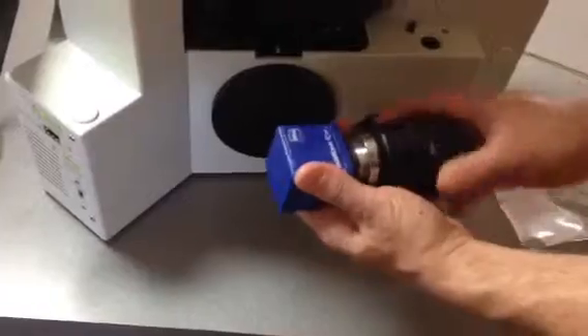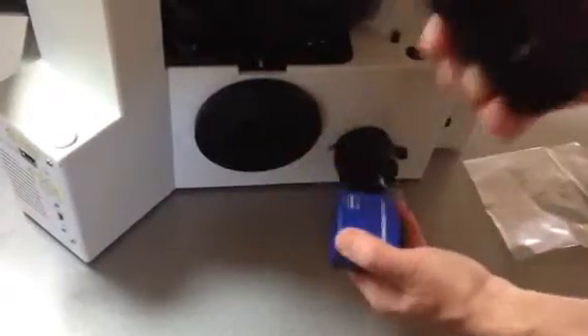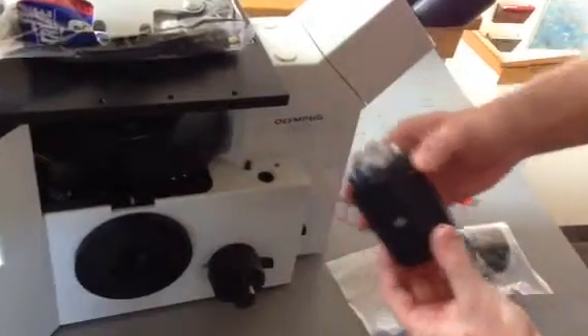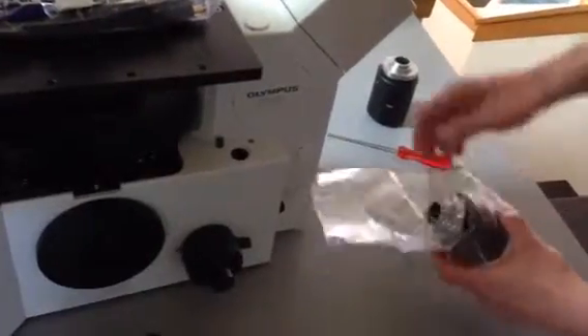You're then just going to unscrew and remove this adapter. This is the adapter that's going to go back down into the box and into the baggie and be returned.